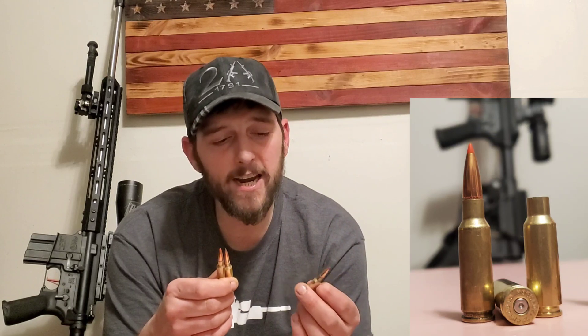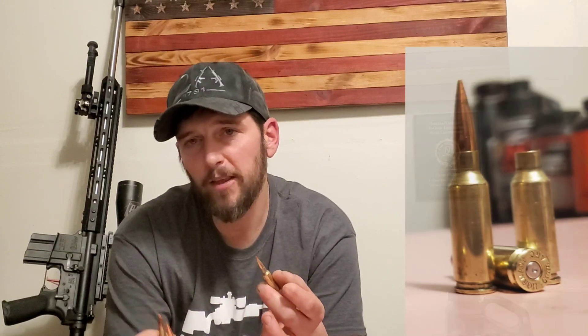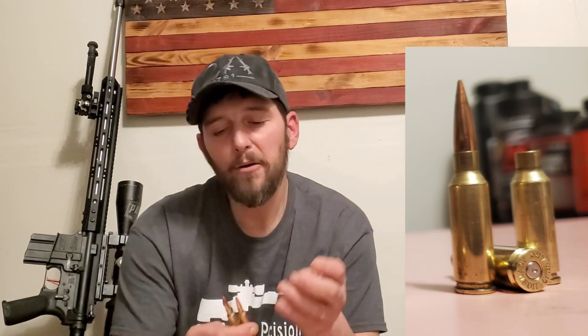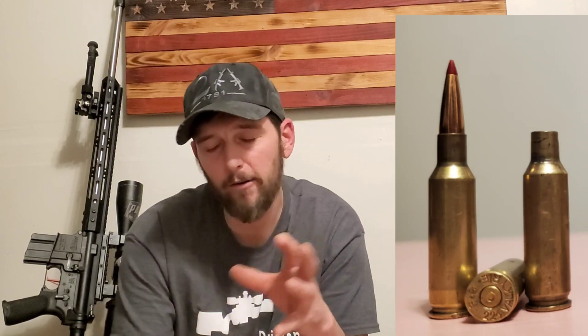When it comes to hunting, the 6.5 Grendel is my pick. When it comes to long range overall, I think the 6mm ARC is the way to go — it gives you the ability to hunt as well as shoot out to extended distances, knowing you won't match a 6.5 Creedmoor or 6mm Creedmoor. And if you're purely focused on long range target shooting, the .224 Valkyrie is by far the flattest shooting of the three. Get a good consistent load worked up — I recommend around the 80-grain projectile range — and the .224 Valkyrie will be your flattest shooting option.